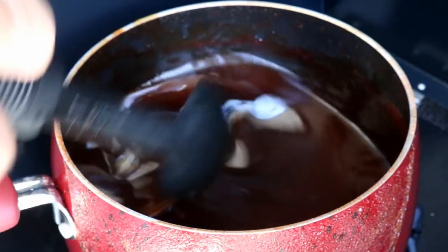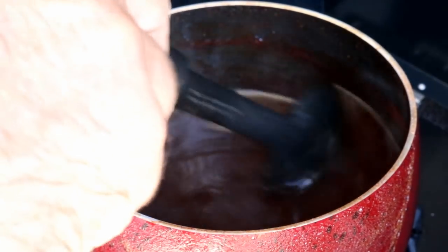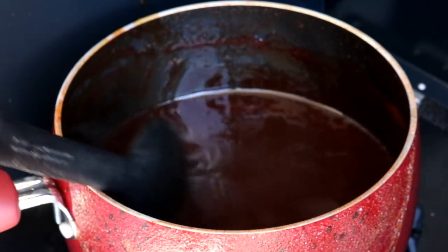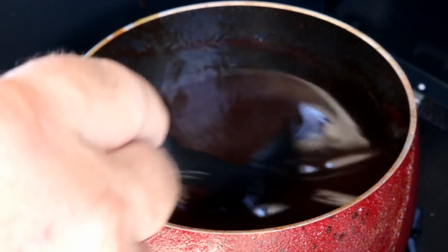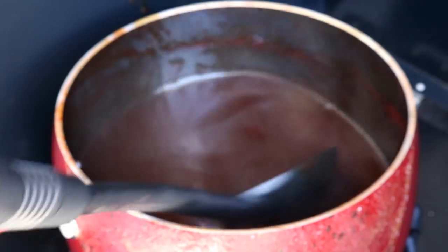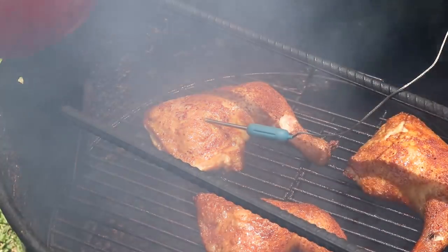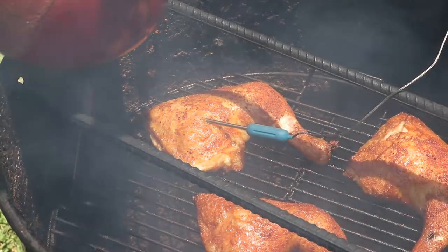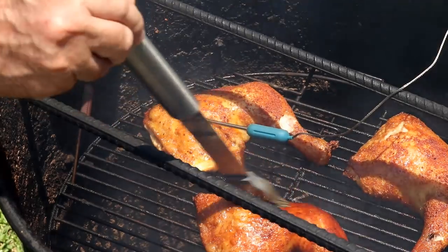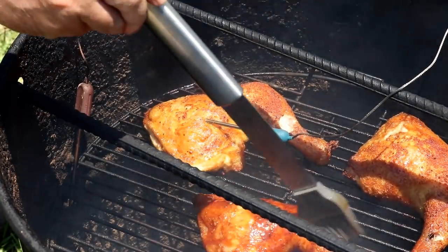Now, we're doing the thighs and the legs. Usually when I do breasts, I bring them up to 165. You can bring this chicken quarter on up to 175 — we're right at 172. Let's go get a nice layer of glaze on this chicken. We're right at an hour, and this smoker was running a little hotter than I wanted, but the wind is blowing off Mosquito Lagoon right on this chicken. It's got a great color. We're just going to put a light coat on it.